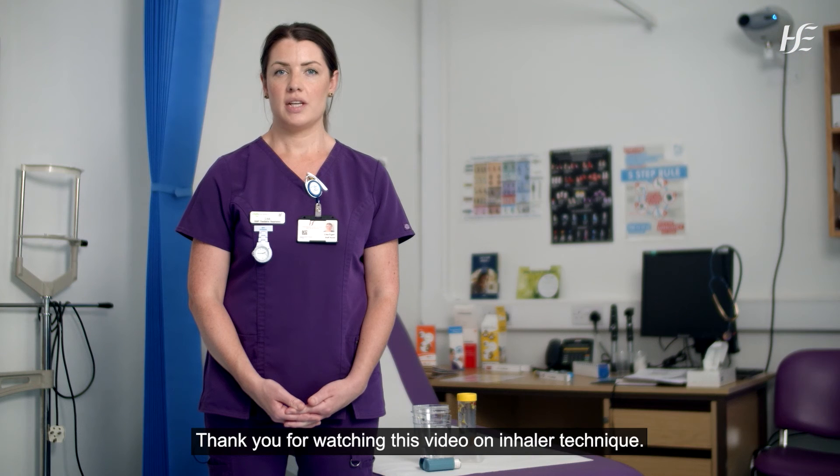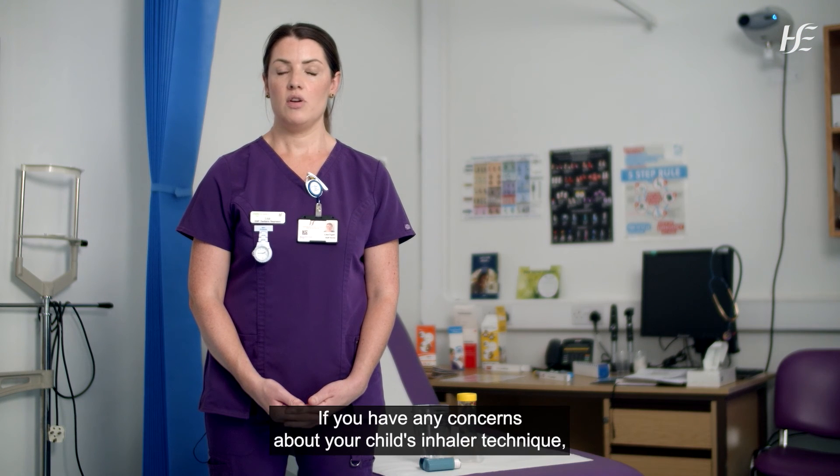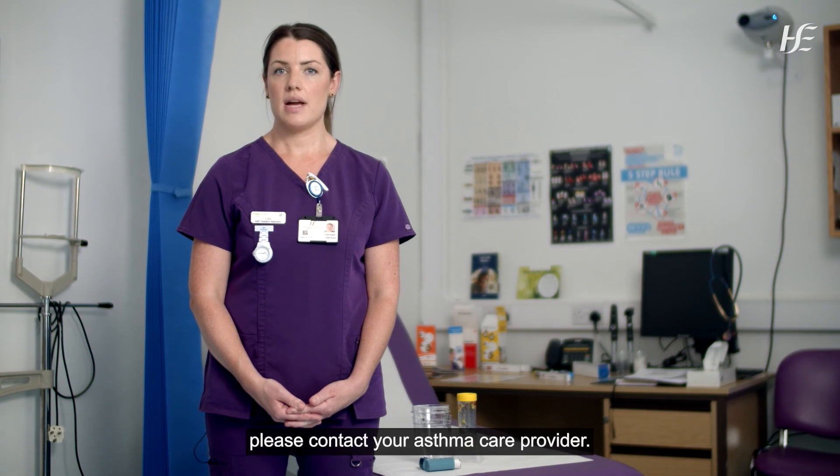Thank you for watching this video on inhaler technique. If you have any concerns about your child's inhaler technique, please contact your asthma care provider.